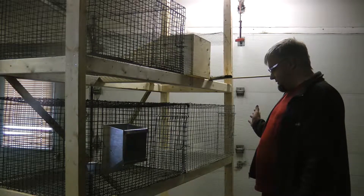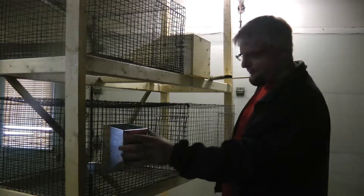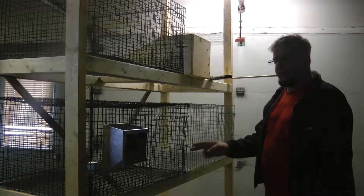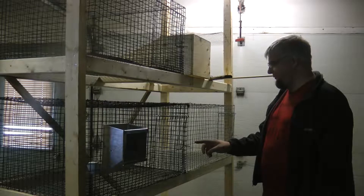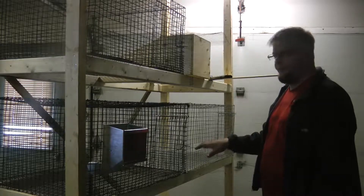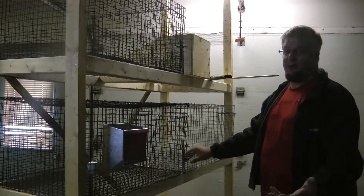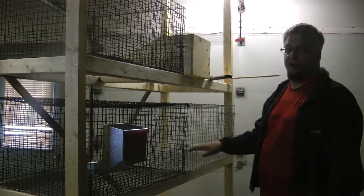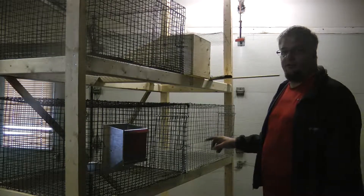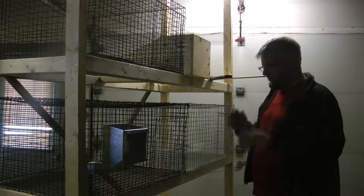Let me show you about the feeders. You can see there's a J feeder — the opening is at 4 inches. So I cut 2 inches by 6 for those feeders and it just fits in there perfectly. Depending on if you get a bigger or smaller one, mounting options might be different, so just cut to suit your needs. As far as water goes, I'm using nipples — I'll just clamp them on — but you can use water bottles or whatever you want.